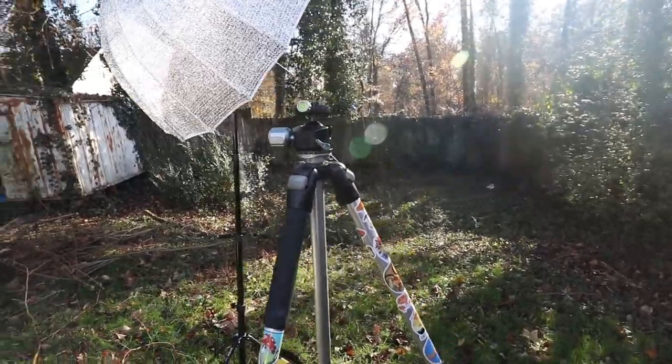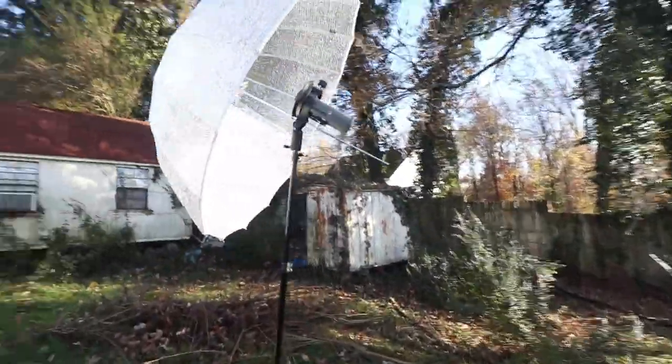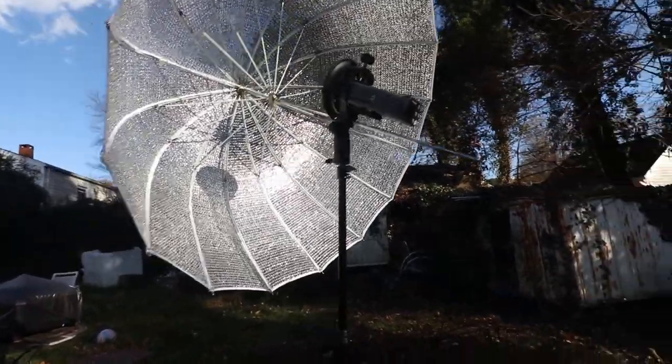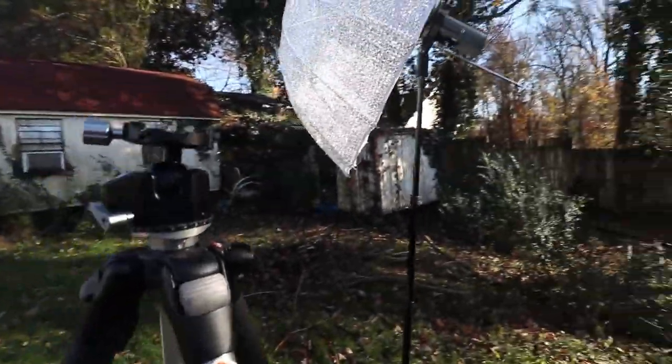You can see how I had the tripod set up. This is how the flash was set up. How close they were to each other because I was shooting wide.